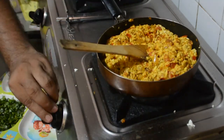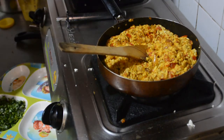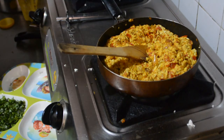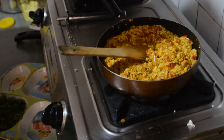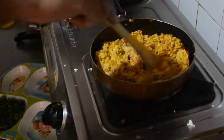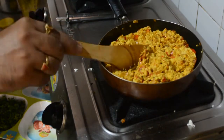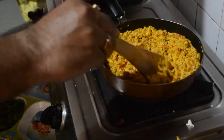I am going to cook for 2-3 minutes. I think it will be ready in 2-3 minutes. Let's cook this for another 2-3 minutes. It is almost 2 minutes.